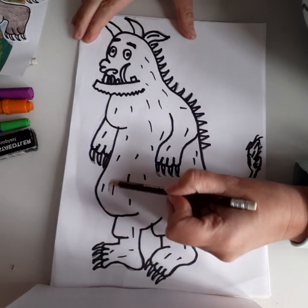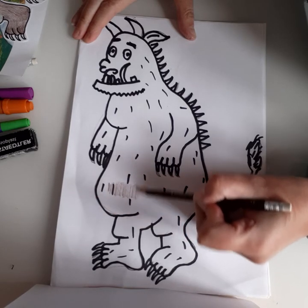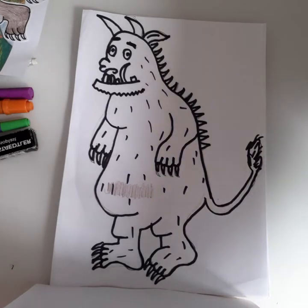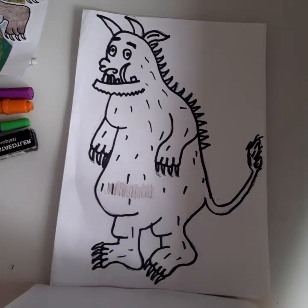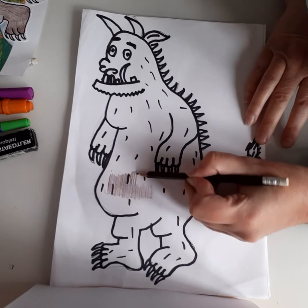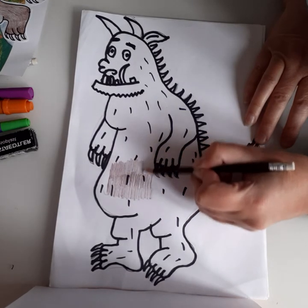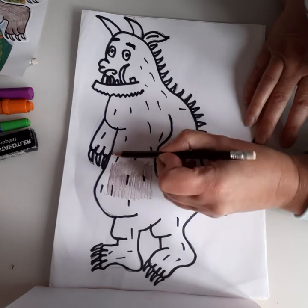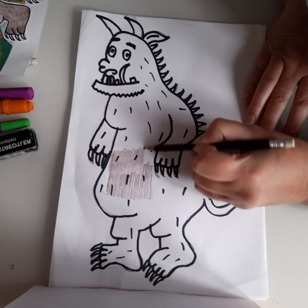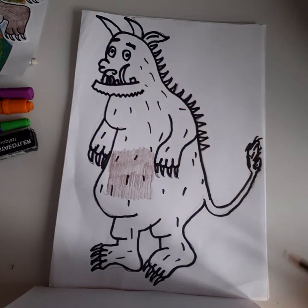Now for the coloring technique — I'm using an ordinary brown pencil and I'm just going to go across in rows. When you do your Gruffalo just do little rows, then do the next one, just like that. I'm doing this really rough but you can go across right from one side to the other. As you can see, what starts to happen is it begins to get a hairy effect. You can cover all your Gruffalo in that technique.